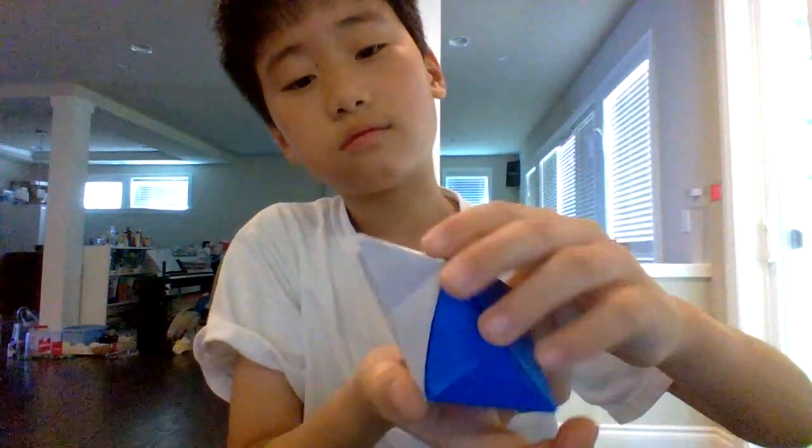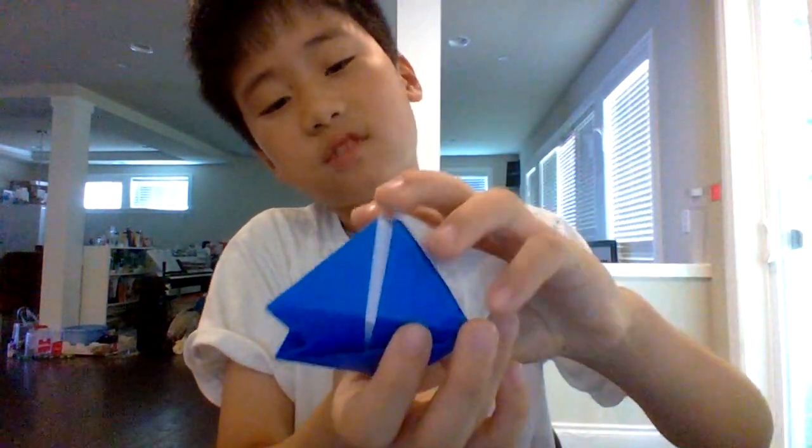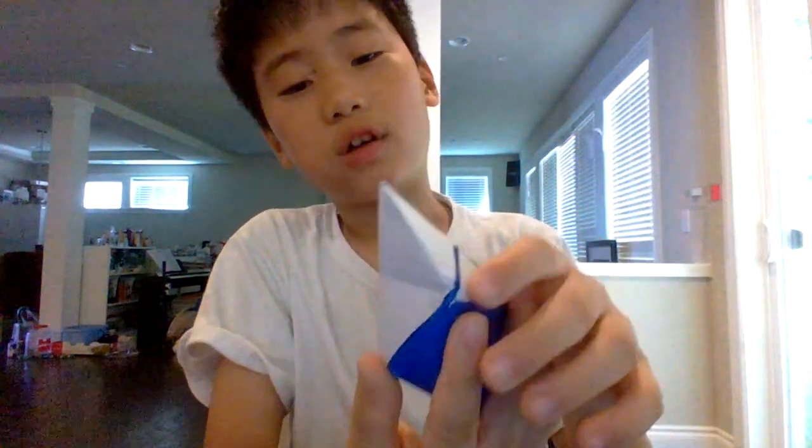Wait, what? It never stops moving. If you push this down, there will be — you will see that there's another one.